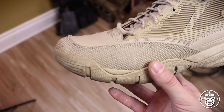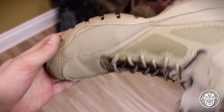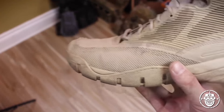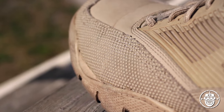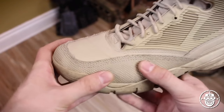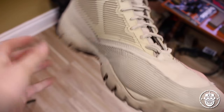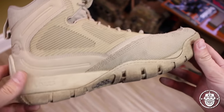It holds up extremely well. I've worn these in urban environments, forested environments, training environments, dragging them across the ground — and these have really stood up. Whatever this fabric is made of, it's fantastic. This super fabric toe cap really does its job on the front of this boot. As you can see, it's kept the front absolutely pristine.